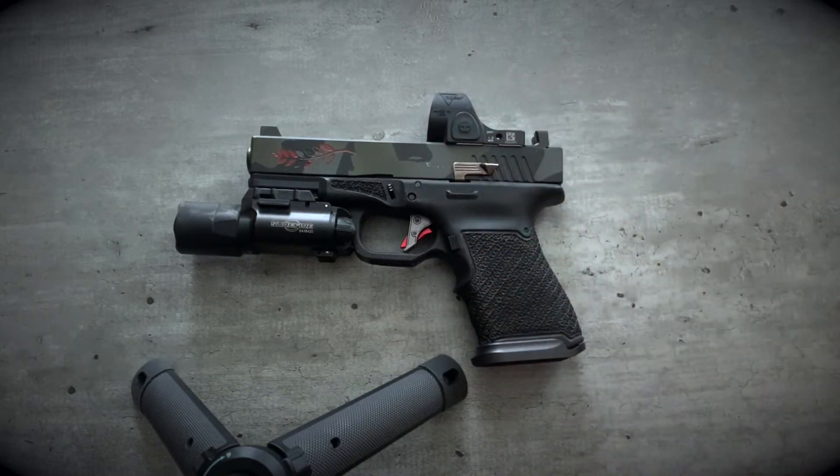We'll start top and work our way down. Up top, I'm running a Trijicon SRO. I've had zero issues with mine — no issues with the dot disappearing under recoil. The brightness maintains relatively well, even in bright daylight. I have to change out the battery probably about every eight months or so if I run it on a higher setting. If that's something you're not into, then go with an RMR, Holosun, DPP, whatever you're into.